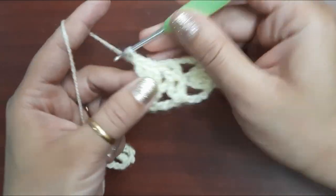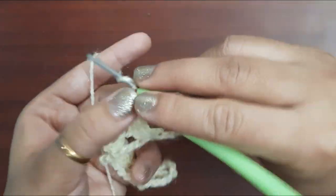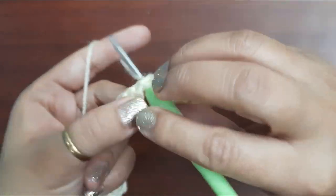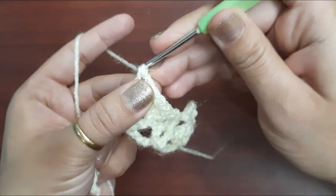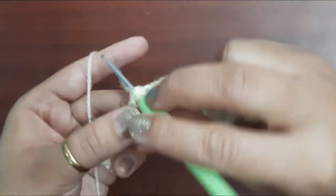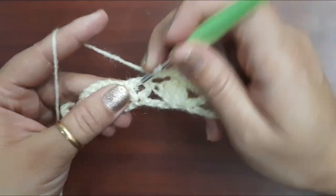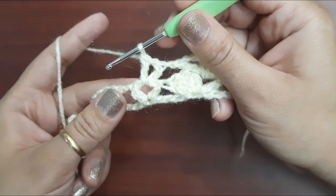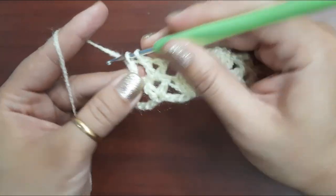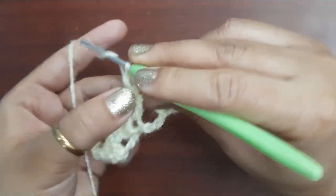Make four double crochets — one, two, three, and four. After that make two chains and one double crochet in the same space. Then a second double crochet in the same space without any chain. Repeat the same: four double crochets — one, two, three, and four.